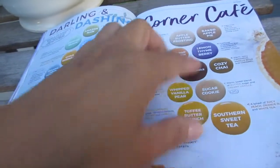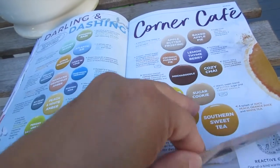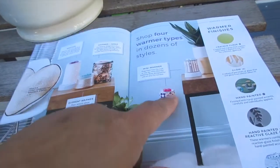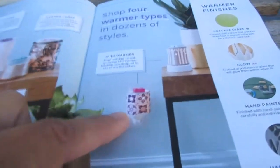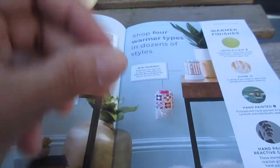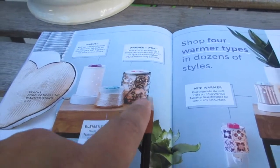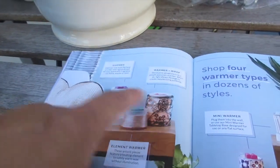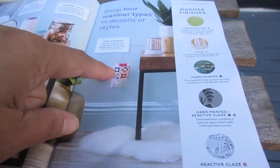With Corner Cafe, they added southern sweet tea — which was new during spring and summer — and apple butter frosting, a regular favorite. There are also new mini warmers. The nice thing is you can now purchase a base separately, so instead of just plugging into the wall, you can put it on your tabletop. There's a new owl wrap for the Etch Core warmer.